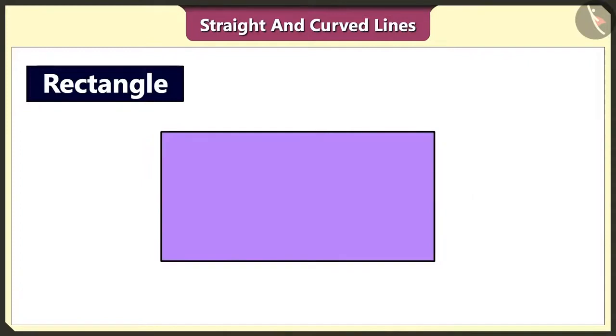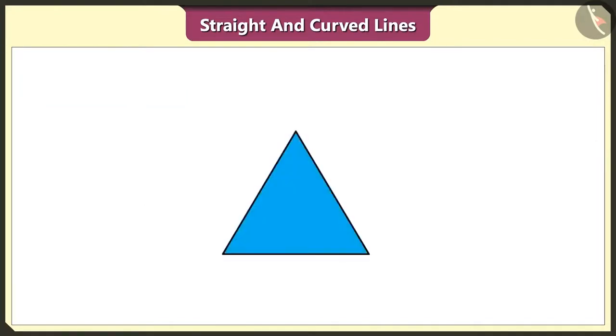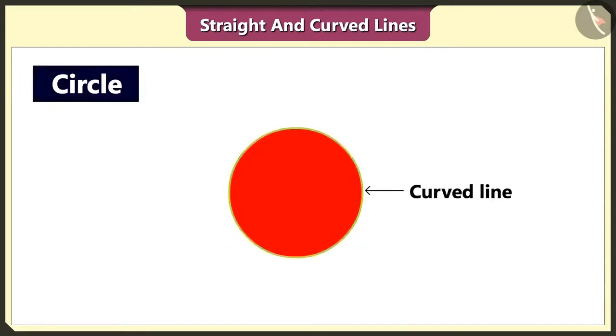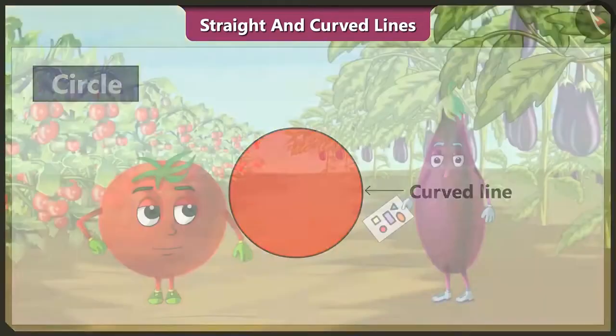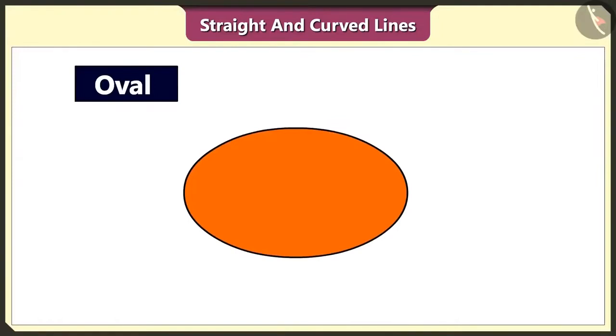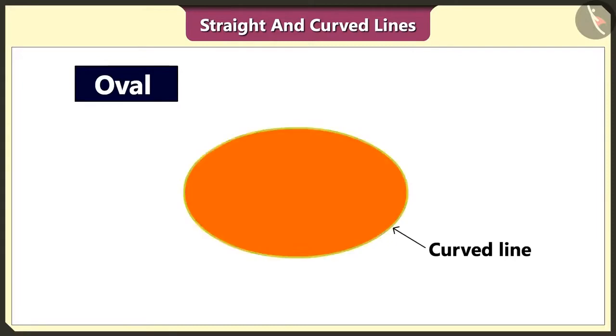Yes. But in a rectangle, the opposite lines are of the same measurement. You are right. I never thought of that. This triangle is also made using three straight lines. And this circle is made using a curved line. Did you make any more shapes using curved lines? I made this oval shape. This oval shape is also made using curved lines.